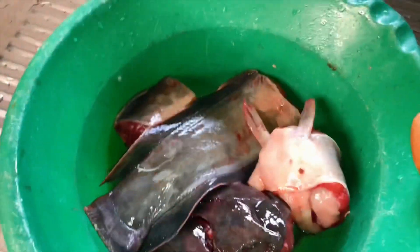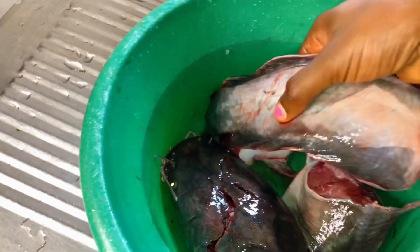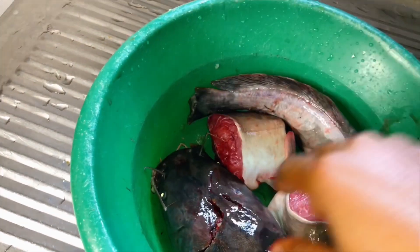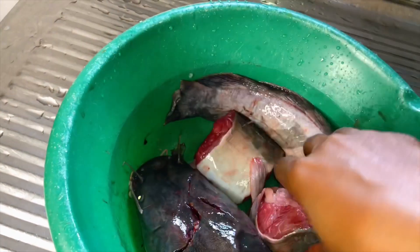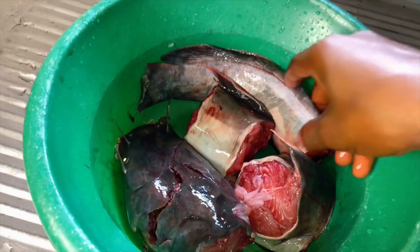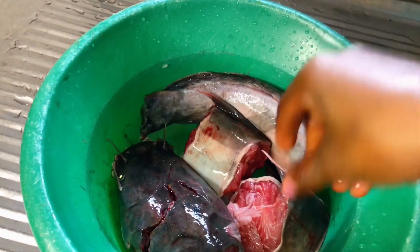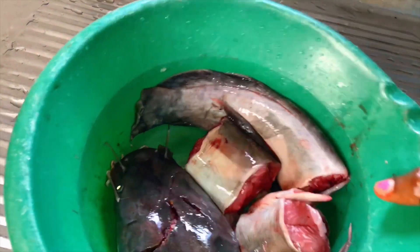Okay guys, so this is the catfish that we got from the market. I told them to cut it — I got just one because it's just me. I told them to cut it in four pieces, so this is the catfish that we've got.